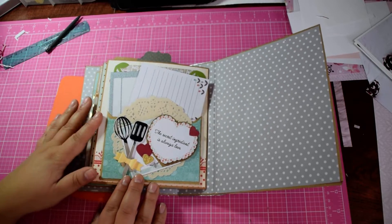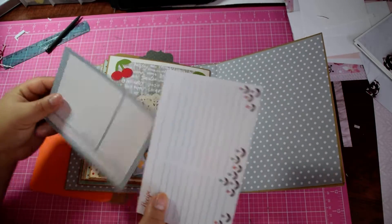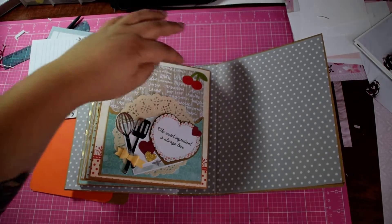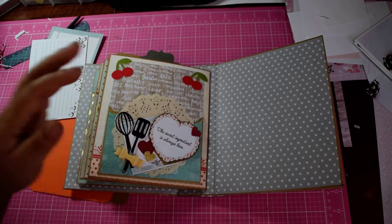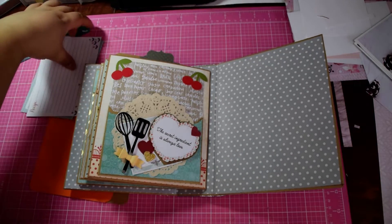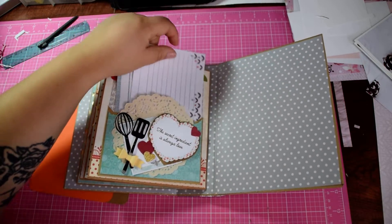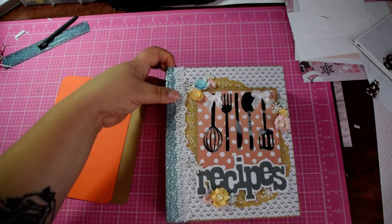Here is this cute little pocket I made. These are just recipe cards, blank so she can write some in there. I added these little cherries to kind of bring out the red in both the paper and the embellishments. Here are those whisks and the spatula with the little bow, and of course a canvas doily in the back. I love using doilies — it adds such a girly touch to all these little albums that I make. The album's not too thick.